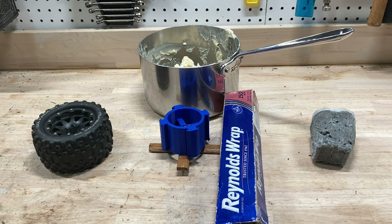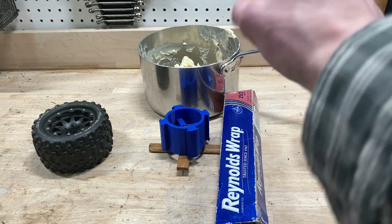If you want to skip the process of making these things and just watch them in action, you can skip to the timestamp right here. But otherwise, let's get into it.